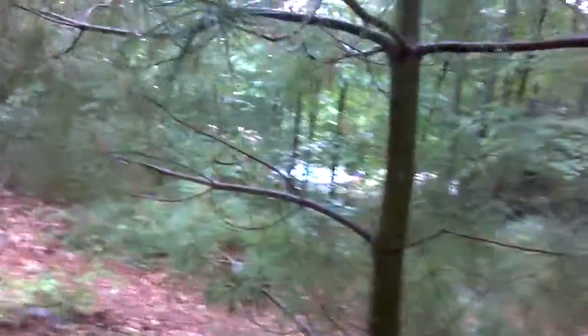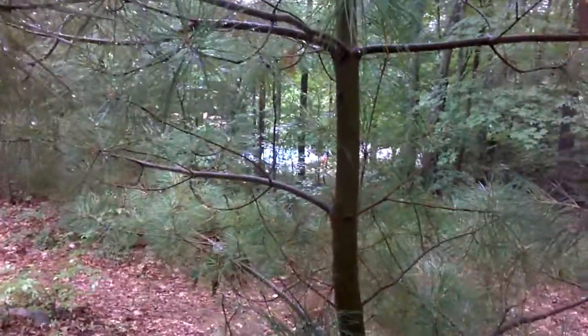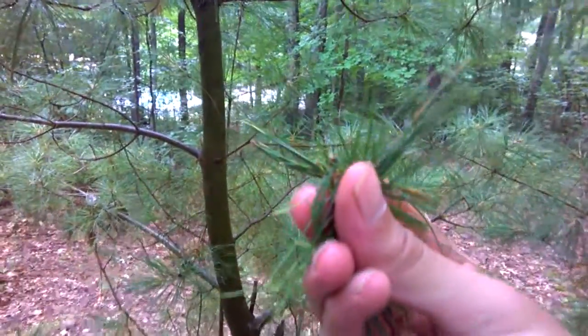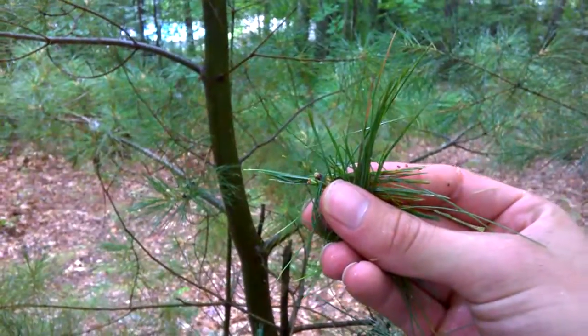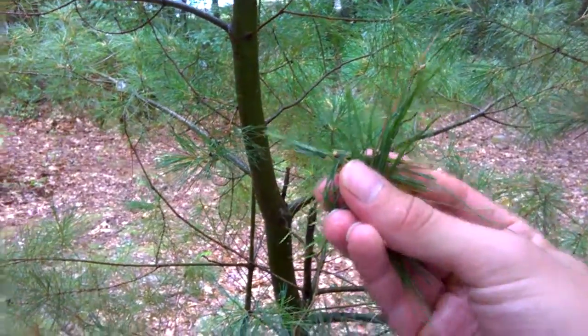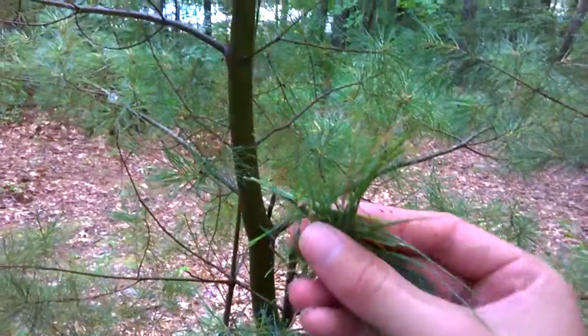I'm pretty sure this is a white pine — there's one that looks really similar but I forget the name. The needles here are packed with vitamin C. As most people know, vitamin C is really good for you — it's great for your immune system, giving it a nice boost, helping you fight infection and fight off nasty things that get into your system. It's also good for your cartilage, which is very important. Remember, your body doesn't create vitamin C, so it's good to find a source.